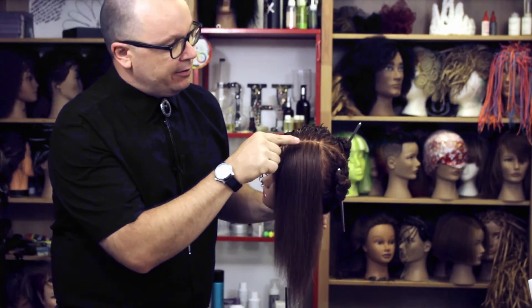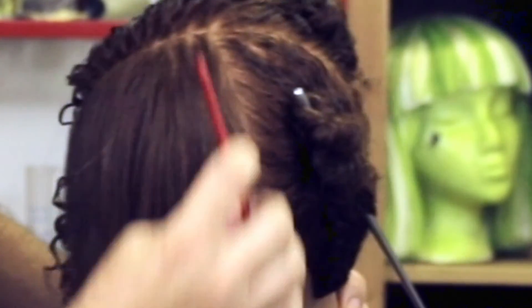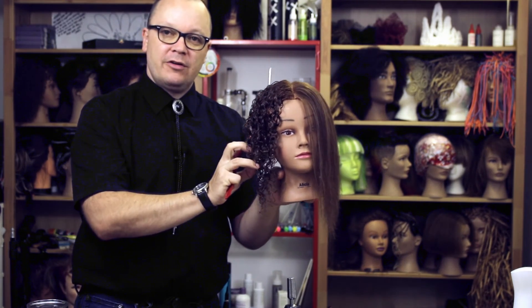All the way down to the roots — nice and smooth. So our Denman brush can help define curls or help us totally remove them.